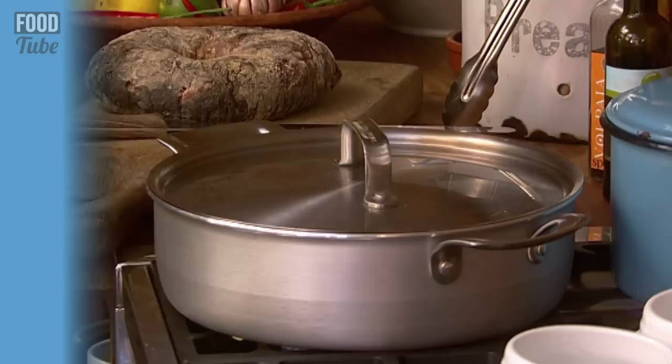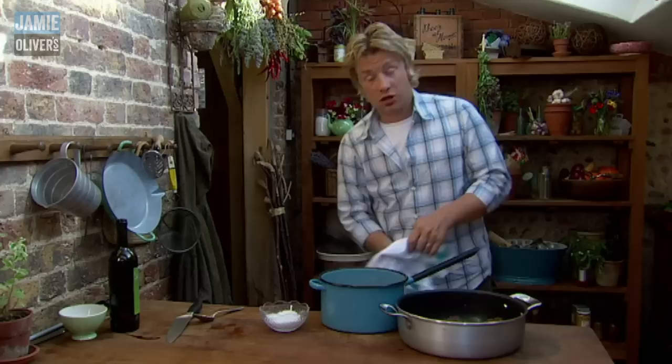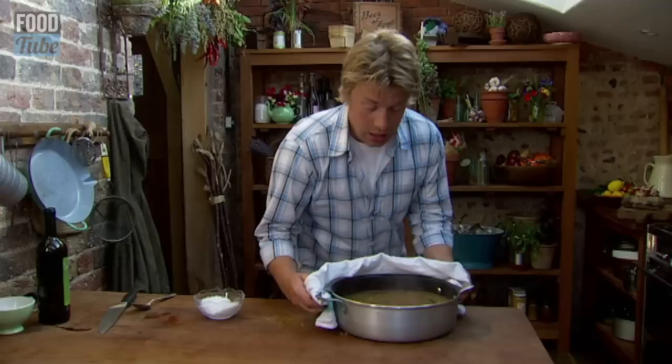Have a look at this. You can see how those onions have sort of shrunk in size. And to make this into a soup we need stock now. Chicken stock is brilliant. It's about 4 pints of stock to a kilo of onions, garlic and leek. Simmer that for about 10-15 minutes.